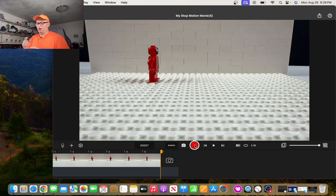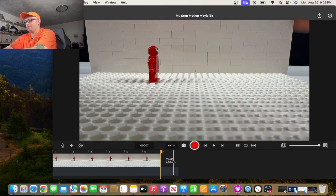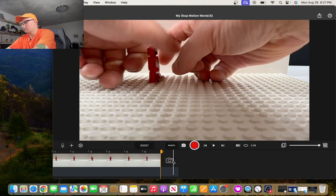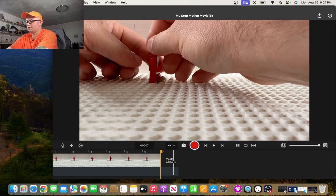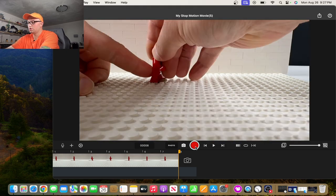Now if you want to keep him moving, you don't want to move the wrong leg or it'll look like he's skipping. What I like to do is go back and see what leg was behind, because that's the leg that would plant down next. In this instance it was the left leg, so I take the left leg and move it forward, take the right arm and move it forward just a bit, take the left arm and move it back just a bit, then take another picture.